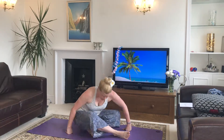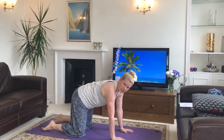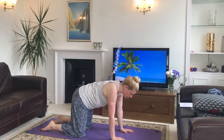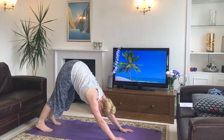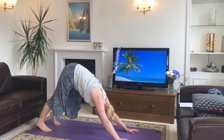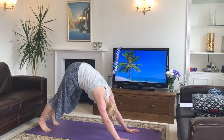As you rise back up, we're going to come to all fours on our mat. From all fours, we'll tuck the toes, lift the hips, and come to our upside-down V-shape, our downward-facing dog. You can pedal the feet a little if you want as you settle into the pose, and take a little softness in the knees. Just take a moment to settle into your downward-facing dog and get settled in the breath as well.